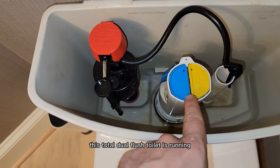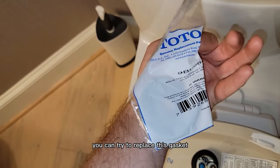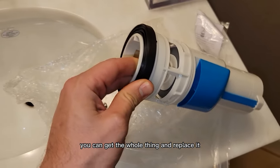This Toto Dual Flush toilet is running. You have two options: you can try to replace the gasket, but if the flush valve gasket at the bottom is leaking, you can get the whole flush valve assembly and replace it.